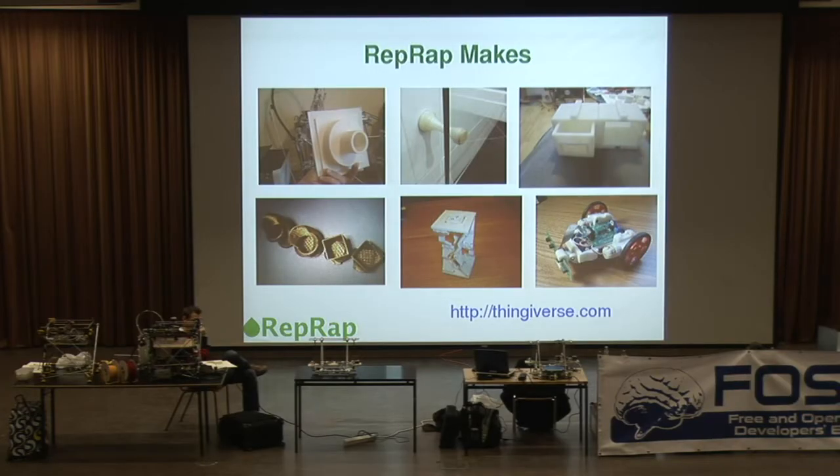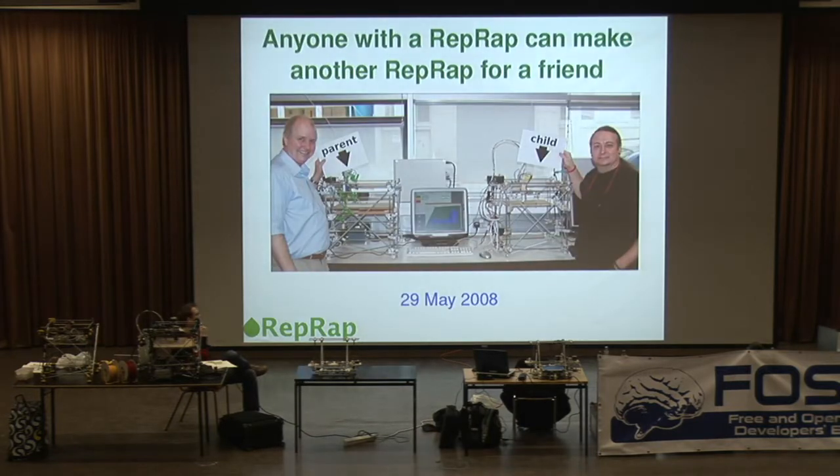The key point is that the machine is capable of printing out a significant fraction of its own parts, which means that any one of you who has one can print out another one for a friend. And because it's free under the GPL, you don't have to pay any license fees. You just give it to your friend, and then your friend has the ability to print out all those objects we saw on the previous slide, and lots of other things besides.